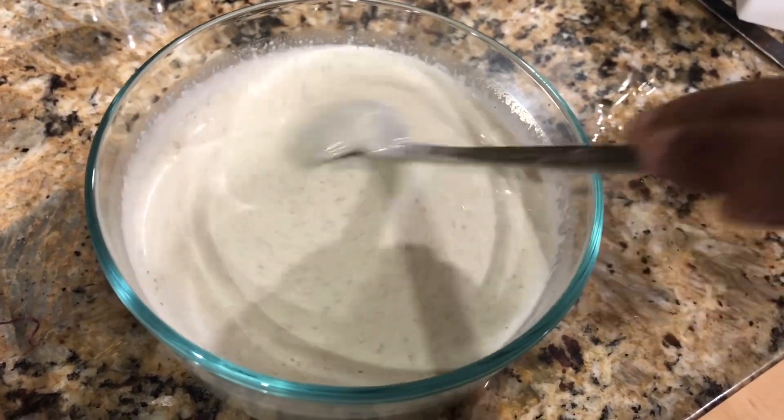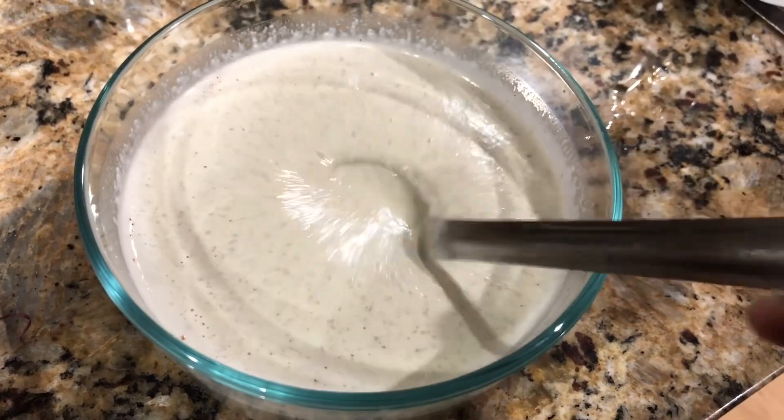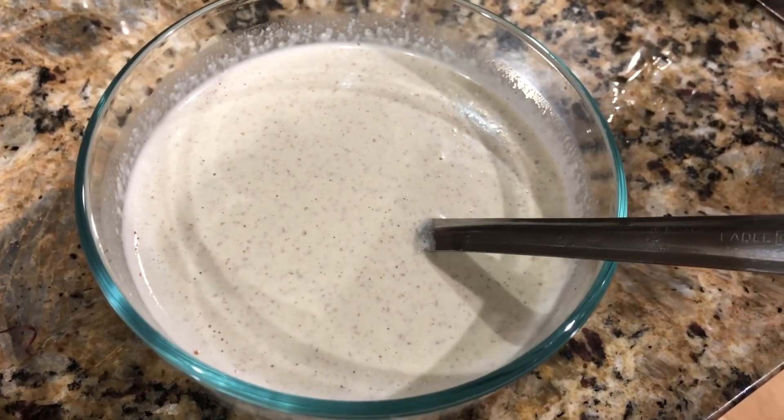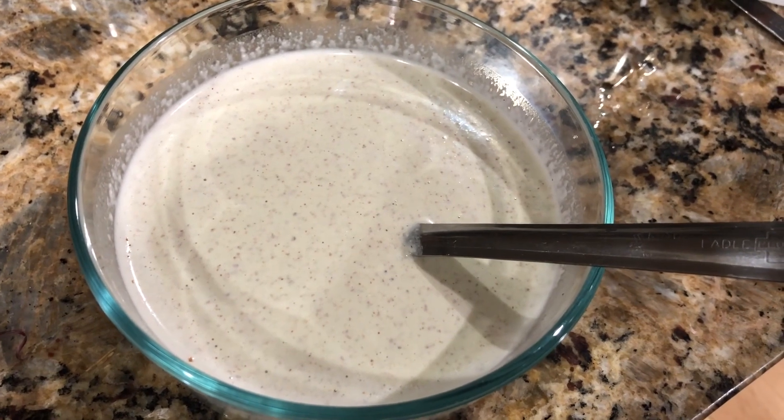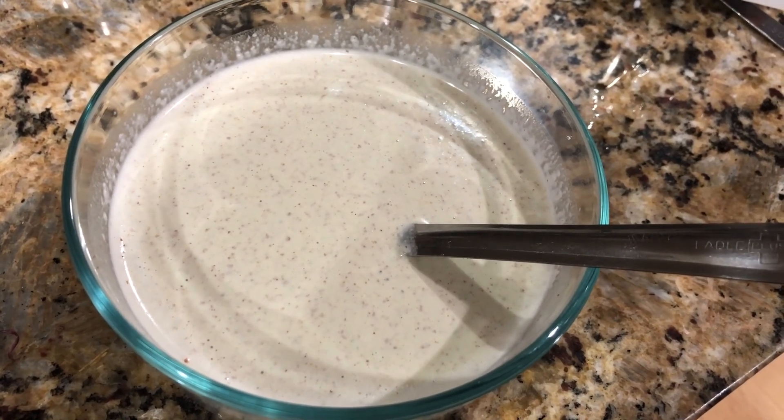If you want, you can do the seasoning, but I'm not going to do seasoning today. For seasoning, just heat a little bit of oil in a pan and add mustard, urad dal, and curry leaves, then put it on the chutney.